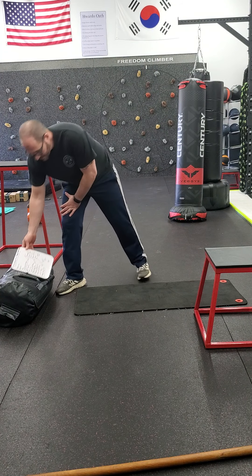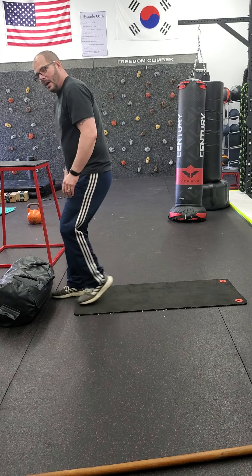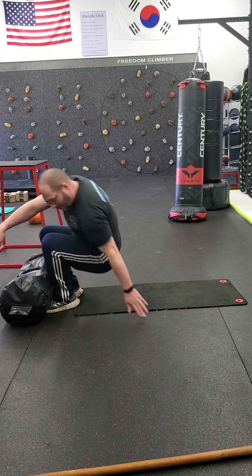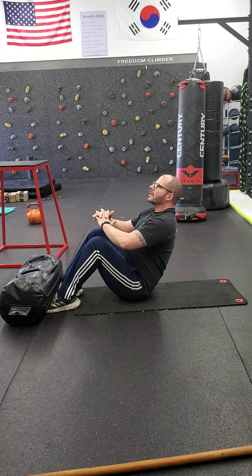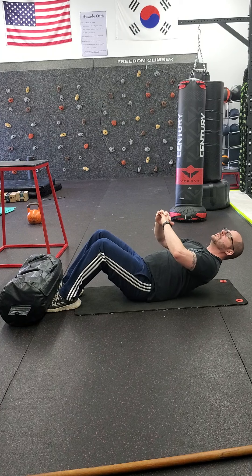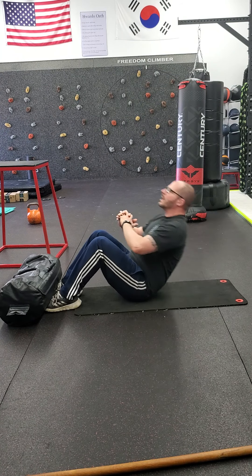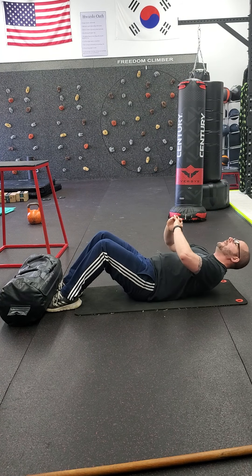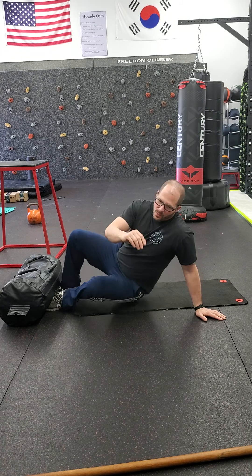With your sit-up, get your feet underneath your couch or have someone hold your feet down, because I really want you working on this lengthening part: one, two, three, four. As soon as your lower back hits, don't rest — explode back up. Then two, three, four — explode up. Working on slow on the way down, explode on the way back up.